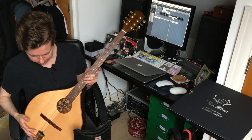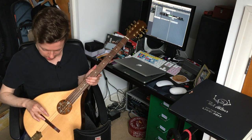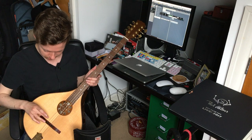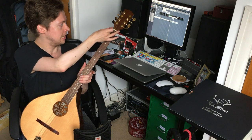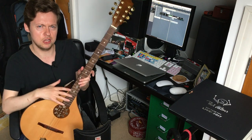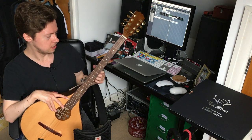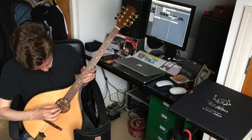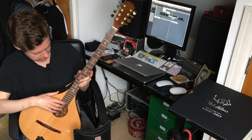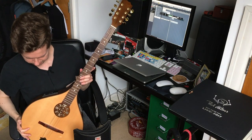In order to do that I'm going to need to file down the saddles here to make room for a thicker string on the second lowest course, and also I'm going to have to file out the nut. I'm also not a massive fan of the action on this instrument - it's a bit too high for my liking - so we're going to try to get through this quite elaborate sound hole here with an allen key and tweak the truss rod, adjust the relief of the neck, and then hopefully we'll have a very nice playing and sounding instrument after that.